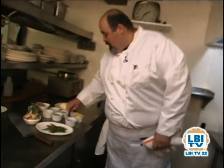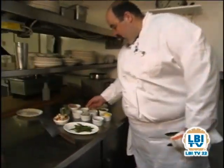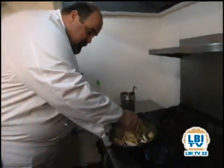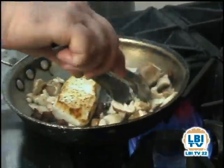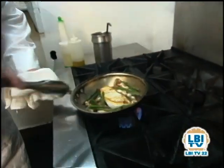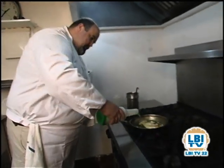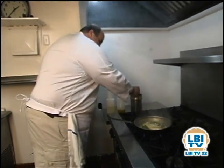Now we're going to start adding our seasonings and aromatics — a little garlic, a little bit of shallot, our browned bacon, and some shiitake mushrooms. We're just going to let this cook up a little bit. Finally, add some asparagus. Once the mushrooms have wilted down a bit, we're going to add some white wine and a little bit of fish stock.